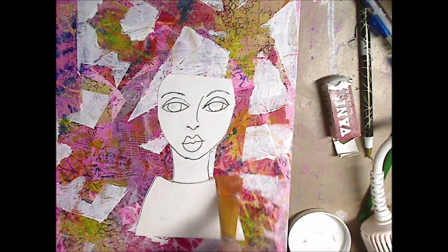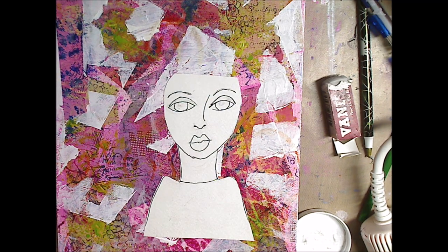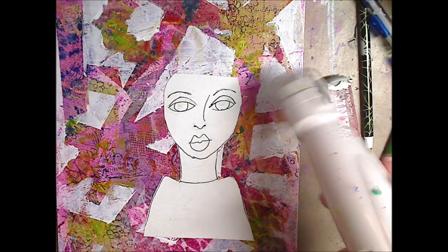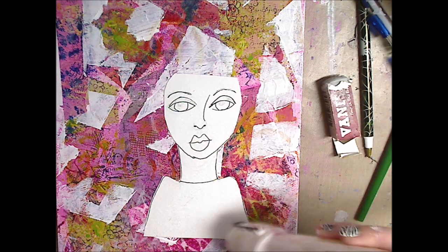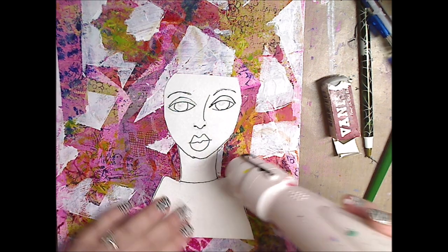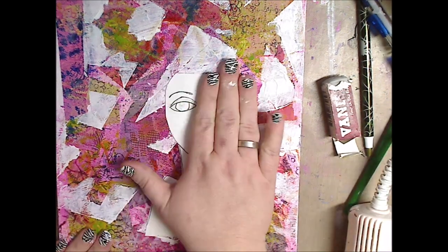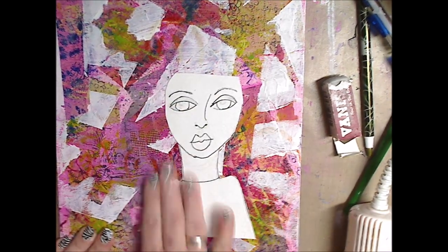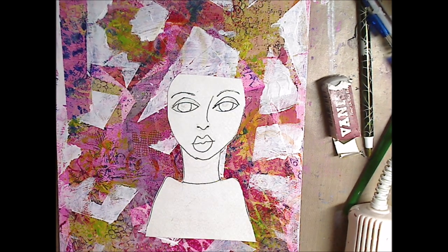Throw another coat of the matte medium on top just to make sure it's down. It won't hurt anything — you can paint and draw over it, it's not going to bother anything. You can see nothing's smeared. You can see by the chin I have a little bloop of where I was drawing because of my hands, but I'll fix it, it's not a big deal. Use your heat gun or hair dryer, or leave it sit for a few minutes. I'm pushing it down to make sure it really has good contact — giving it a little caress right there.